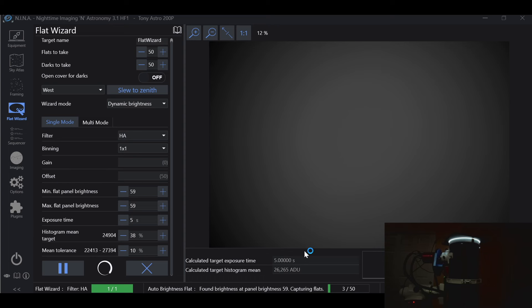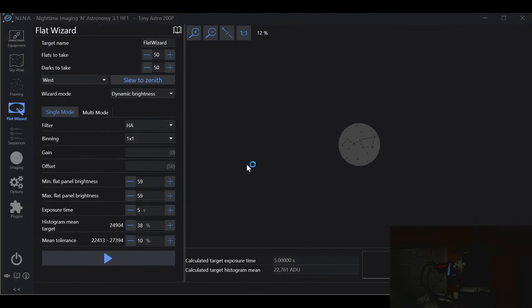That is the easiest way to get Flat Wizard to start right away without jumping all over the place. This same trick will work in the older version of Flat Wizard as well — even though it's a bit more user-friendly there, it'll still work. Let's go ahead and stop this for a moment and explore dynamic exposure.